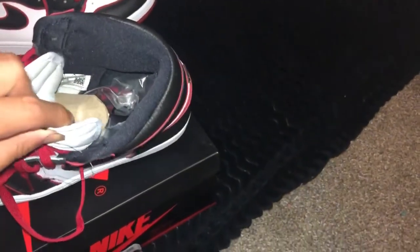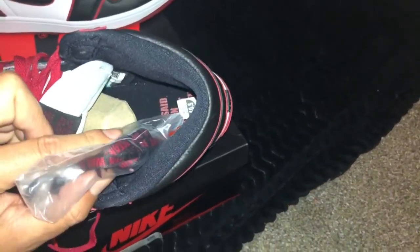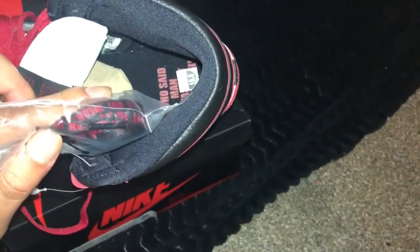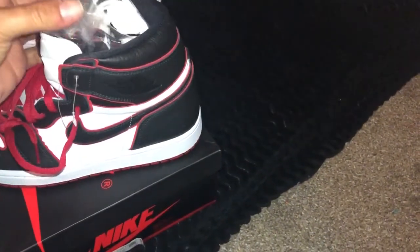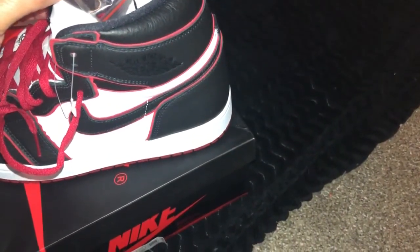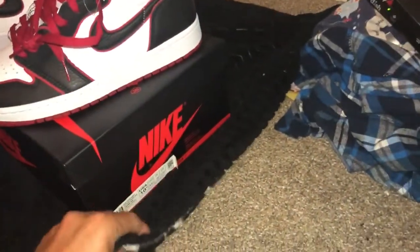That's basically why I copped these. This shoe was part of a pack with different meanings and sayings — this one's saying was 'who said man was not meant to fly.' It also comes with exclusive laces that have some kind of writing on them. So it's basically a Jordan 1 Chicago colorway.